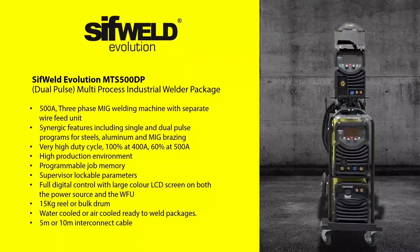The MTS500DP is a 500-amp machine that delivers a 400-amp output at 100% duty cycle. This machine features a pictorial colour LCD display on both the power source and the wire feed unit, offering a simple, intuitive interface where you can adjust all the settings you need, including current, voltage, gas, arc force, burn back and inductance in MIG mode. The unit can also store all your job-specific programs for future recall.